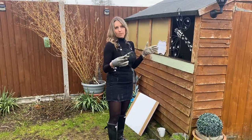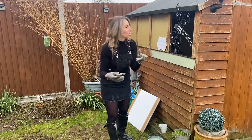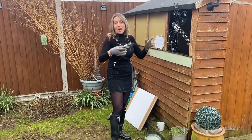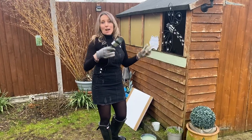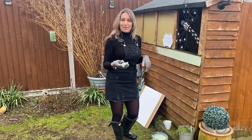So if I can pimp the shed up for £100, it's a no-brainer. So subscribe, stay tuned, follow me. I will be posting my results after when my windows are installed, so I'll catch up with you soon.